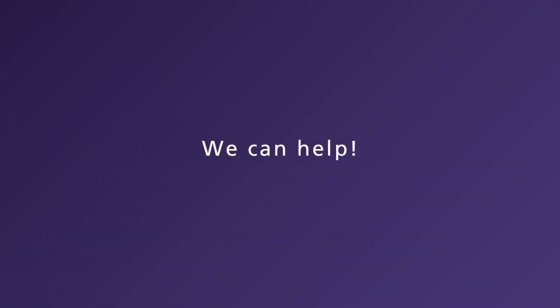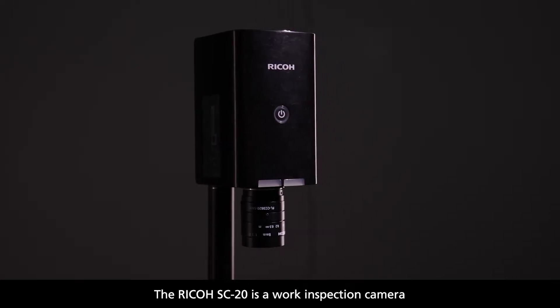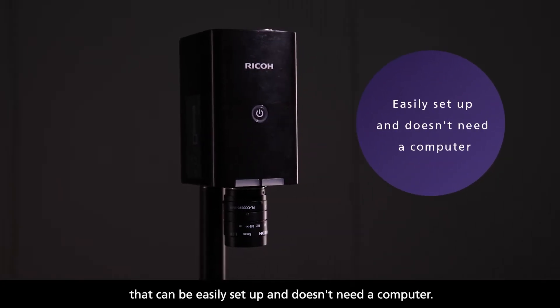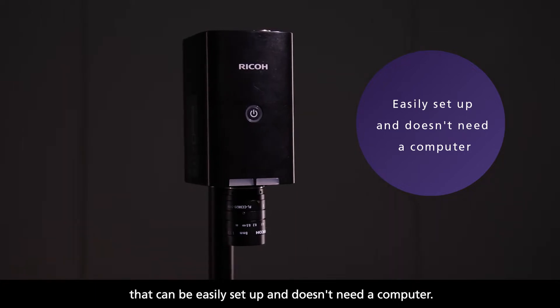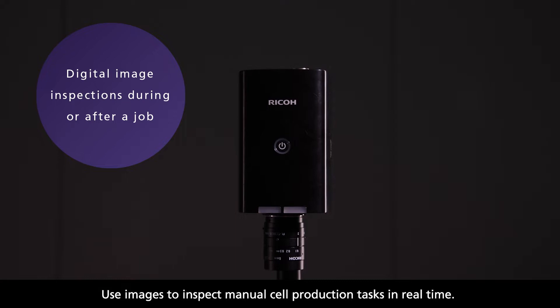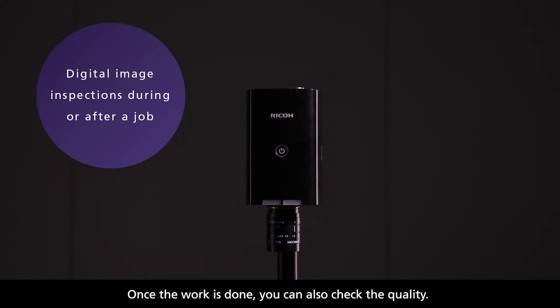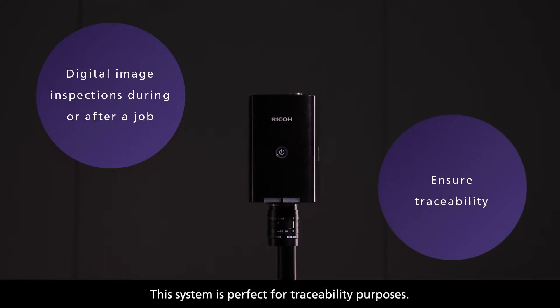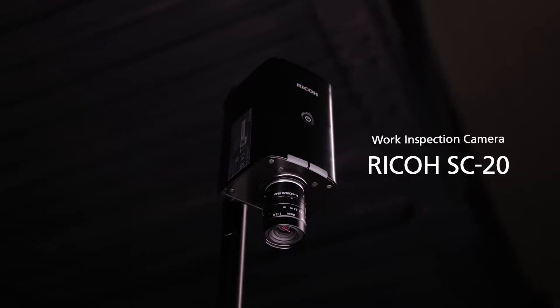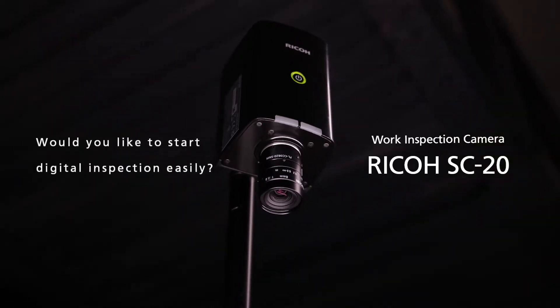We can help. The Ricoh SC20 is a work inspection camera that can be easily set up and doesn't need a computer. Use images to inspect manual cell production tasks in real time. Once the work is done, you can also check the quality. This system is perfect for traceability purposes. Choose the Ricoh SC20 as an easy way to start the digital inspection process.